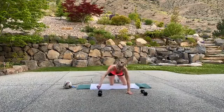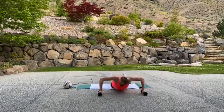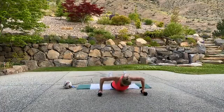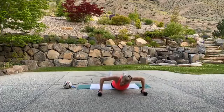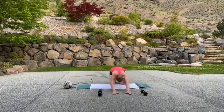Stay low, pulse it out. Here you go — you're in the low zone, the pulses. Breathe, breathe. Keep going. Three, two, one. Brace it. Go, go, go.